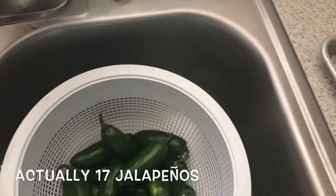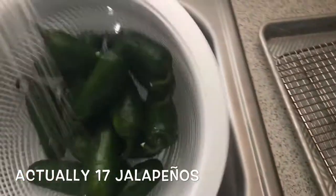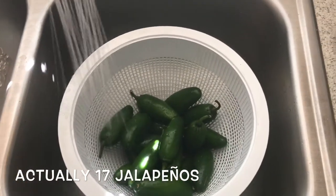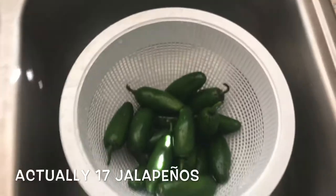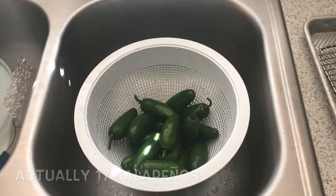It's my cheat day — I'm gonna make something not so healthy, but it's gonna be so worth it. The first thing we're gonna do for our armadillo eggs is wash our jalapeños. We got about 16. We're gonna wash these, let them dry a little bit, and make our cream cheese filling in the meantime.